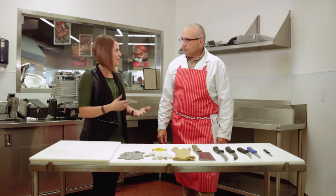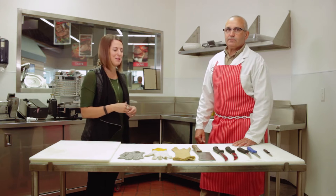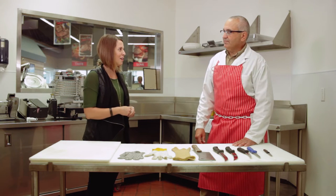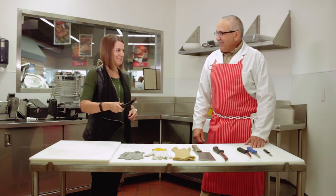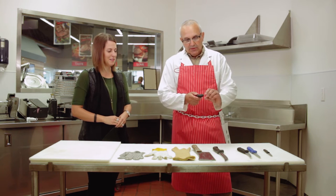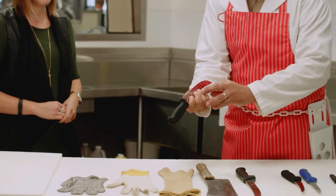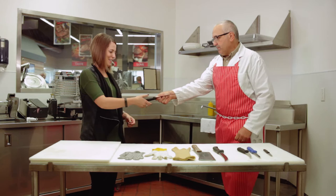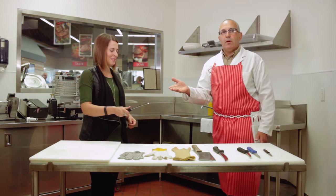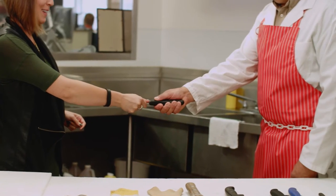Now we'll demonstrate how to pass a knife correctly to a coworker. One way is to simply set it on the table for them to pick up. For a hand-to-hand pass, take the knife with the blade facing away, fingers and thumb back from the blade. Holding it firmly, pass it to your coworker so they can grab the handle in any way they choose. There's no way that the passing hand is in any harm at all.